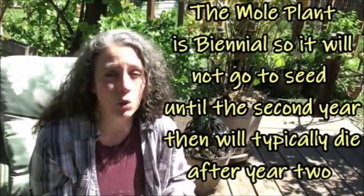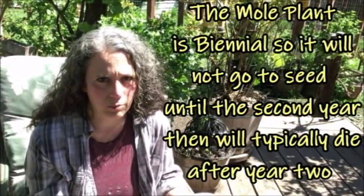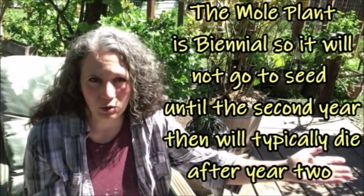I've handled the plant, touched it, and pulled it up many times without issues, but I'm not allergic to things like that. Here's something else to consider before using this as a natural repellent for rats, moles, voles, and gophers: it self-seeds easily and will come up everywhere. Some people even consider it an invasive plant. It does tend to want to pop up everywhere — I've found it in places far from where I planted it — because birds like to eat the seeds and then poop them out elsewhere.